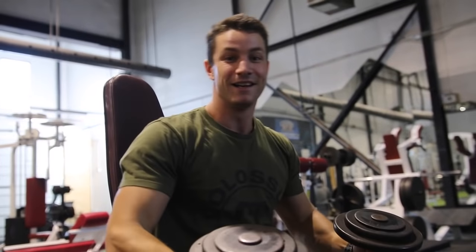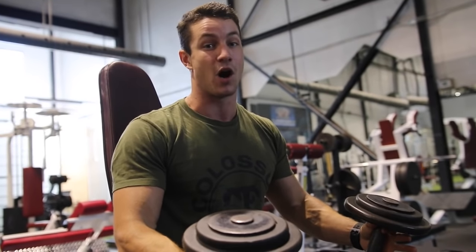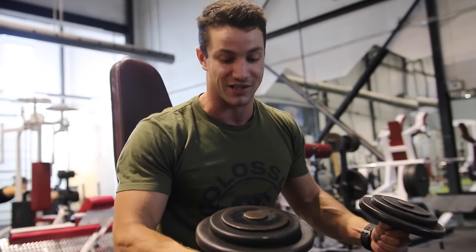Today we're going to be talking about the shoulder press. It's a great exercise to add into your routine to really build those boulder shoulders. We're going to take you through a couple of the common mistakes we see, because a lot of people do it incorrectly, and we'll also give you five different variations in case this exercise isn't exactly what you want. Let's jump into it.